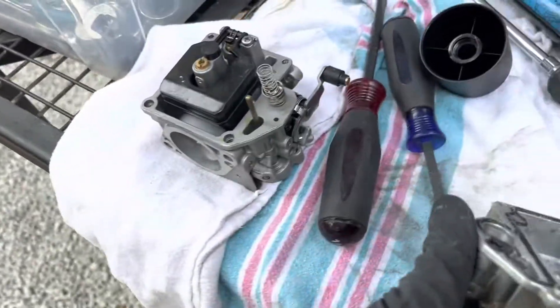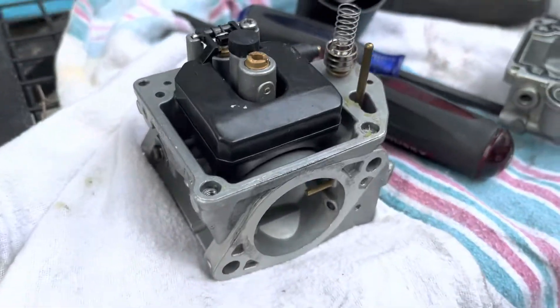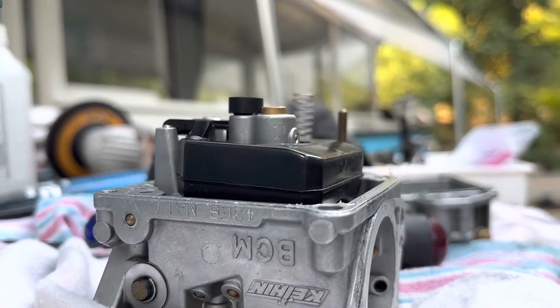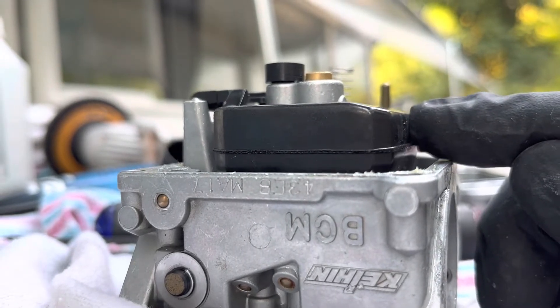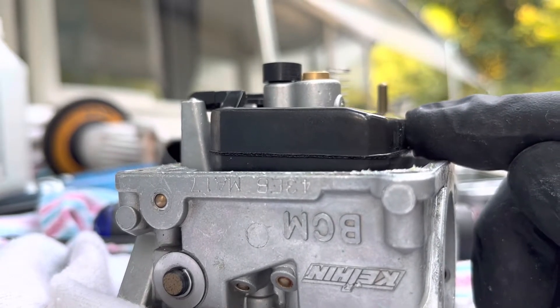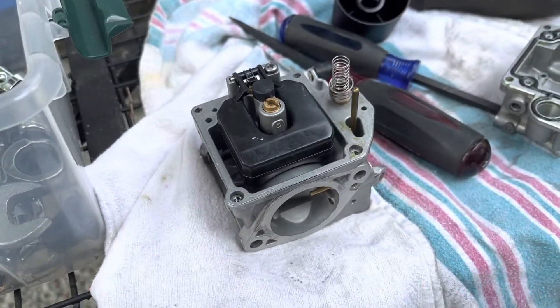How can it be leaking when I pressurize it? The float looks like it's tipped a little one way. At level, the needle is still sitting down, so there's a little play past that. I don't know if that's an issue. I don't know if it matters because I can't really change that, can I?